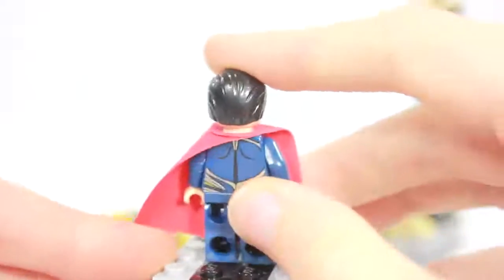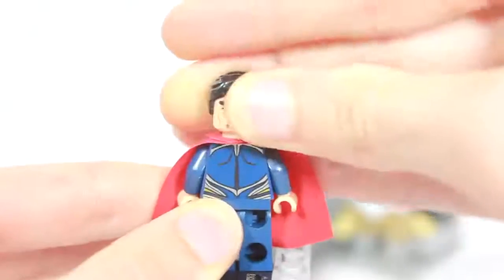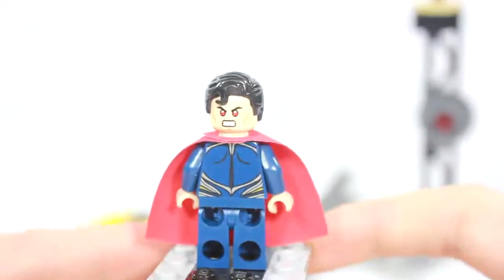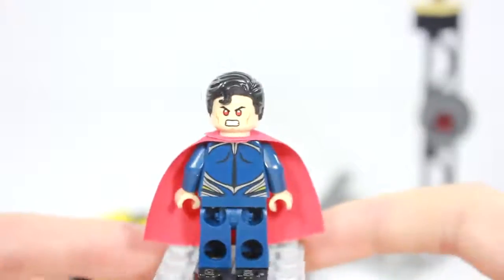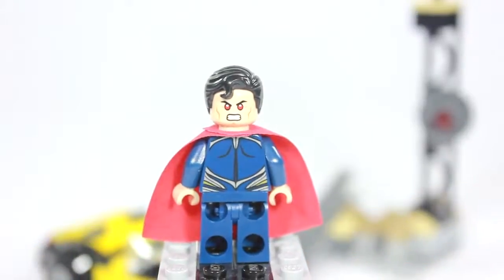Turn him around and you can see his awesome back printing, and if you turn around the hair you can see his laser beam eyes. That's one of his superpowers — he can shoot lasers from his eyes — so it was appropriate for Lego to include this. That's it for the Man of Steel; let's get on to General Zod.